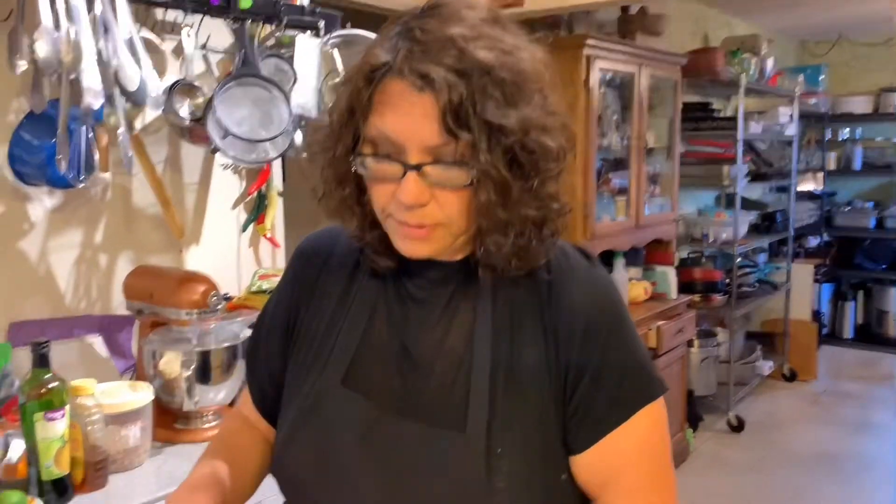I know you can go and buy it in the store, but this way you can have control of the sugars and the sodium and things like that that you put into it.